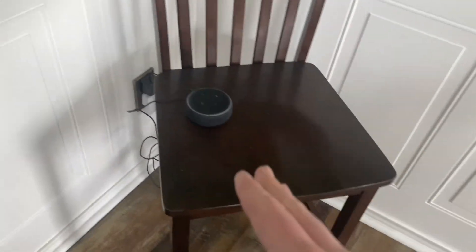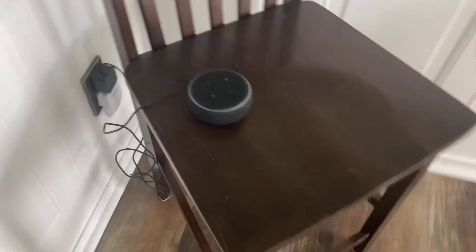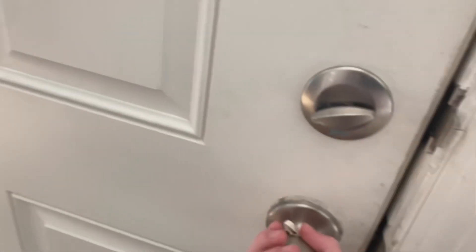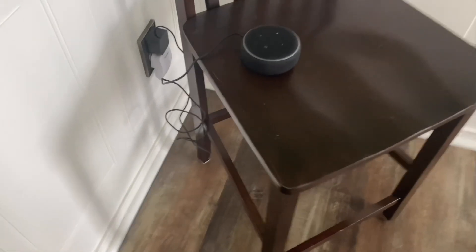I'm going to let the system arm a little bit, and then demonstrate what the siren sounds like. This is now armed in Home mode. Lastly, we're going to demonstrate the siren feature. I'm going to open the door — you should hear the base station and keypad go off first, and then you'll hear the Echo Dot. Ready? Three, two, one. And then it goes back to the volume you had it set to.